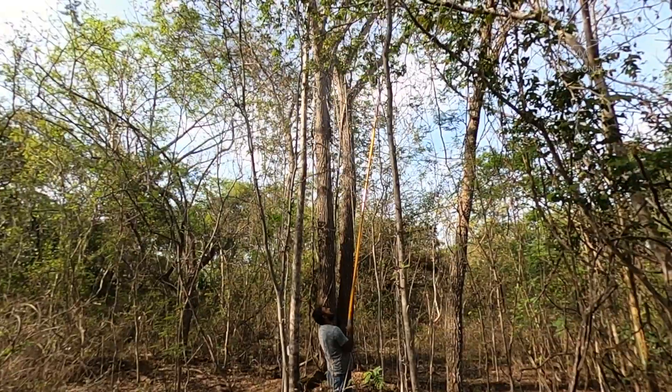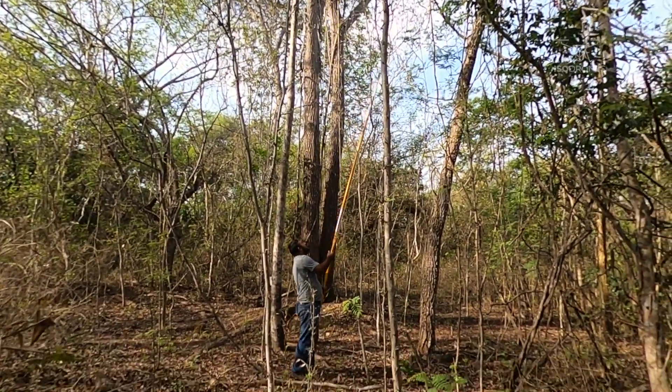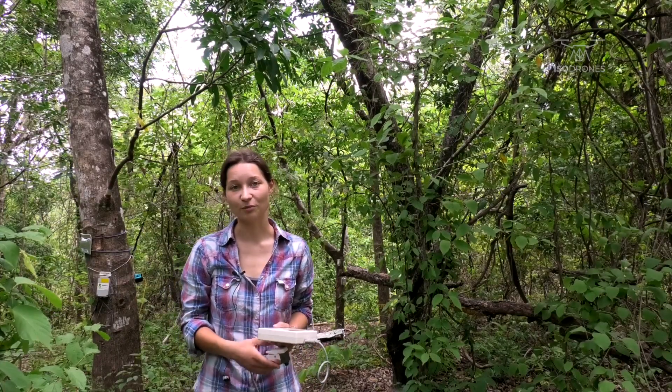We tried to cut down some branches and measure them right after cutting, but we saw in the data that the stomatal conductance declines rapidly right after cutting. So this is unfortunately not an option.